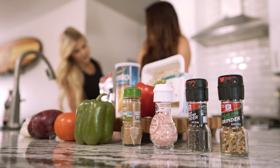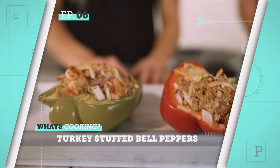Recipes are coming from them. Ingredients are coming from them. Makes our life a whole lot easier because now all we have to do is cook it. Execute. So today for our first episode back and first episode sponsored by Trifecta, we are making turkey stuffed bell peppers.